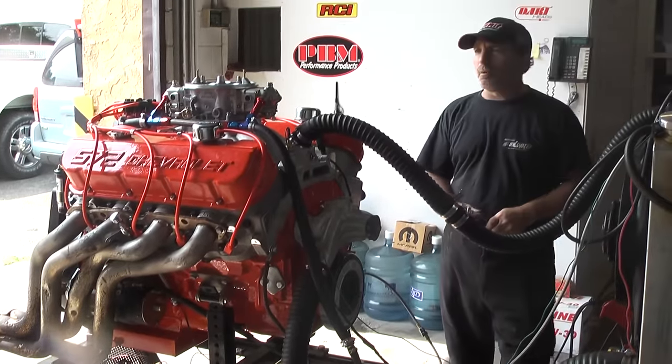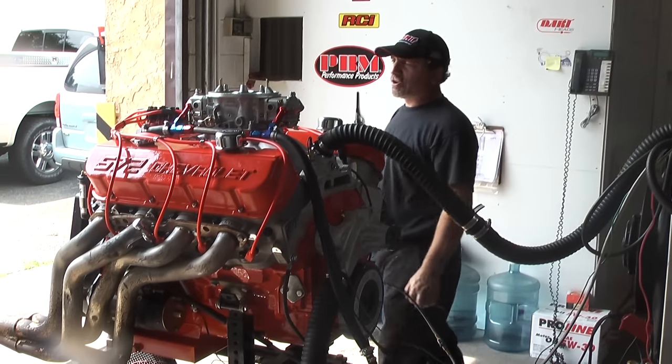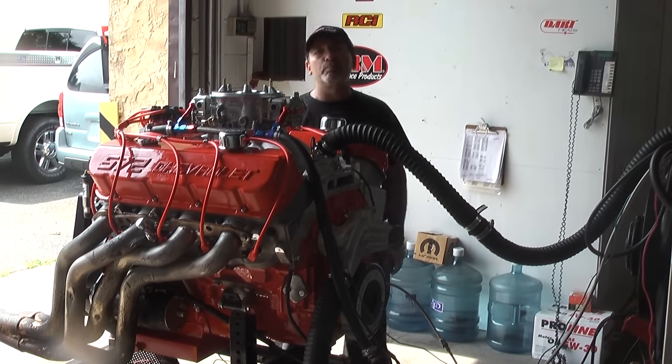I don't want to hear people tell me you can't dial these car motors out as big as they are. Again, Performance Unlimited — everything custom built in-house.